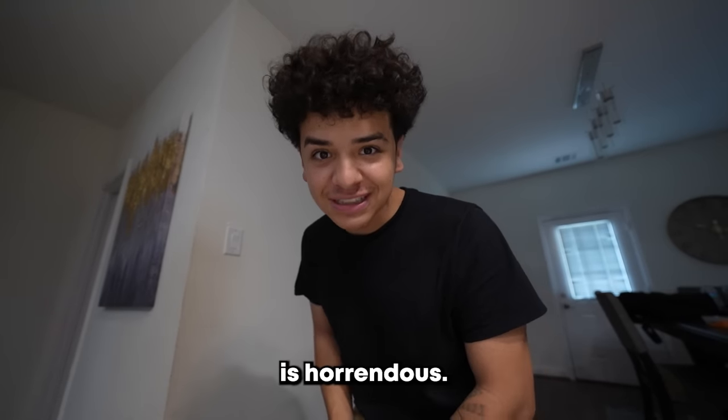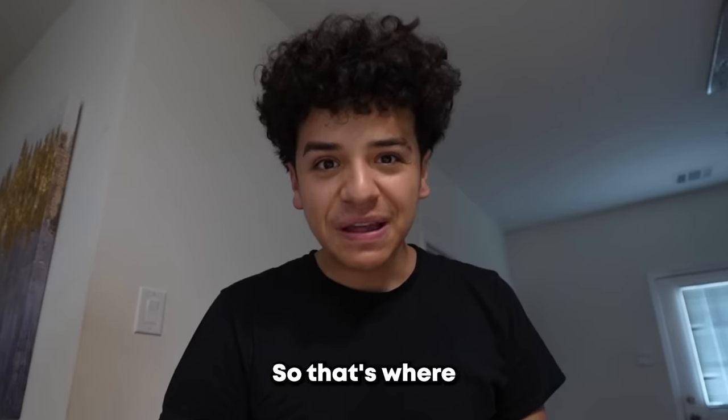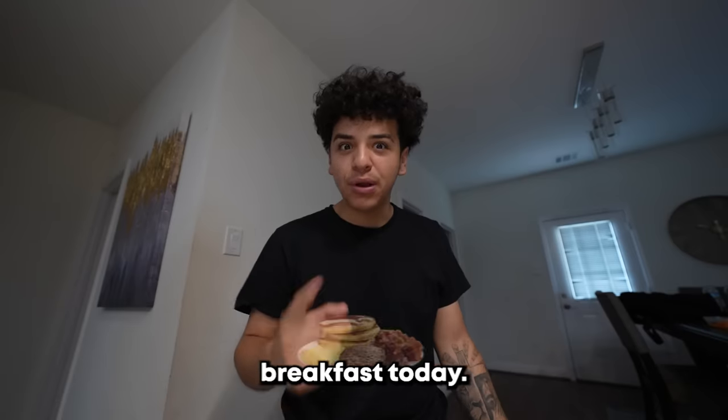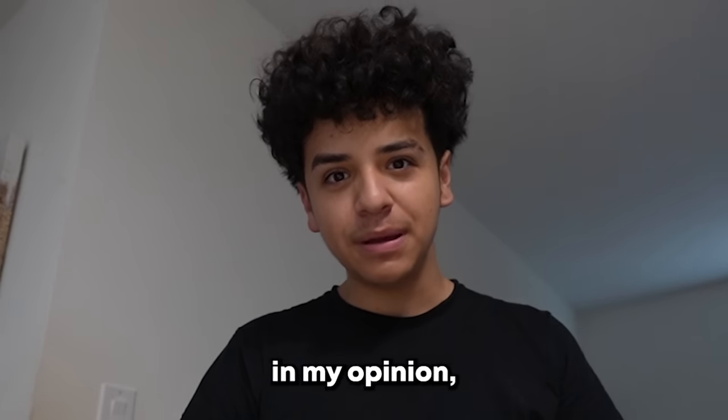My hair is horrendous. I haven't got a haircut in around a month, maybe a month and a half. I literally have to have a haircut to post this video on my channel. So that's where we're going in a little bit, but first we have to start our morning off right. We got an avocado muffin with egg and ham — pretty much the best breakfast in my opinion right there.